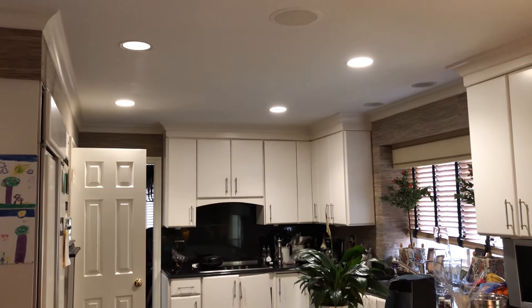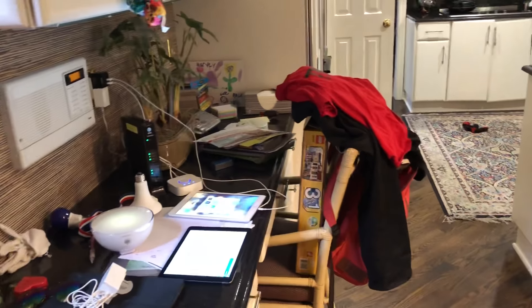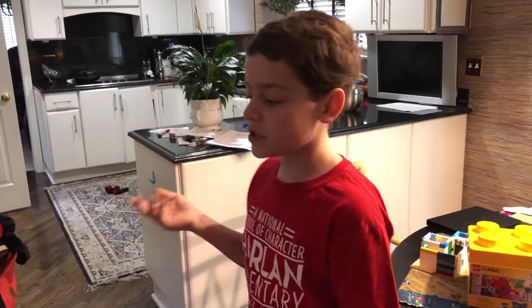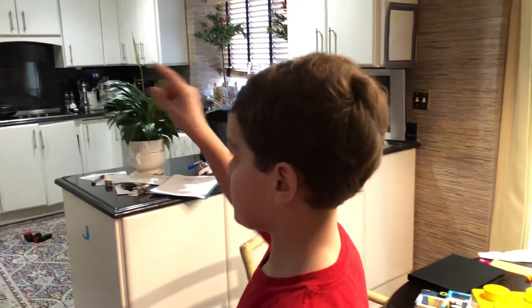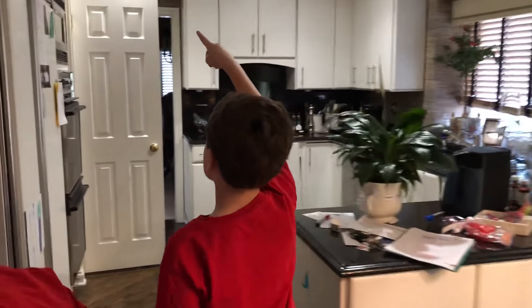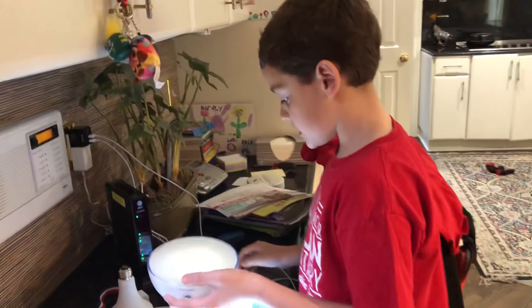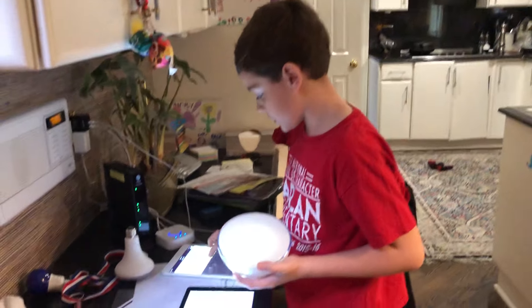She makes them all white. One thing to note: if you used the Disco app, you'll need to go back in your app and fix the ones that were dim, because Alexa won't change them all to a hundred percent. As you can see, this one is still dimmed because it was on the blacklight setting, so we'll go ahead and fix that.